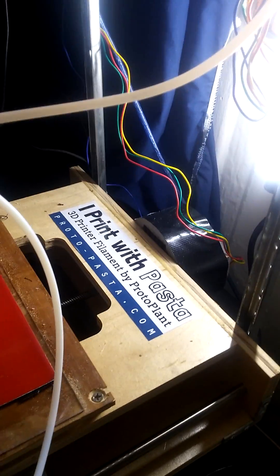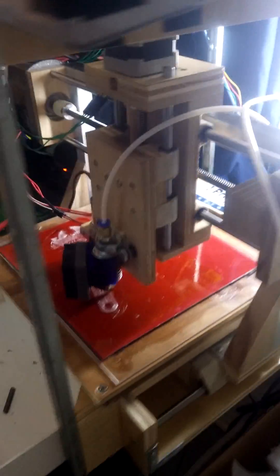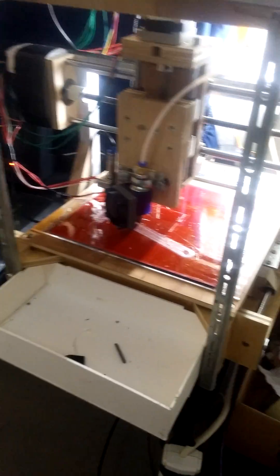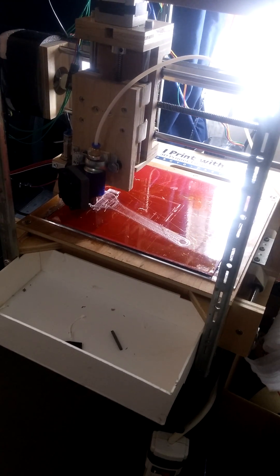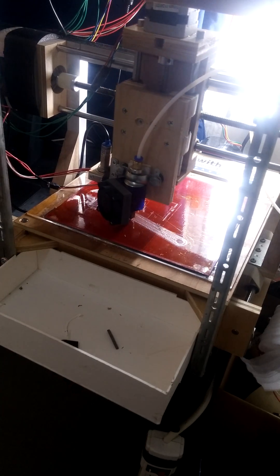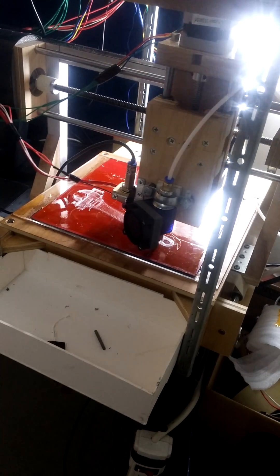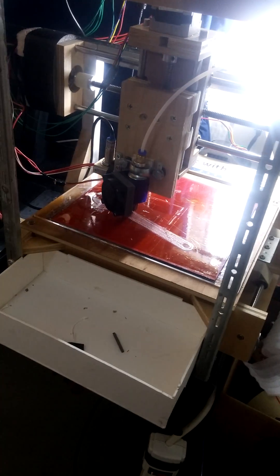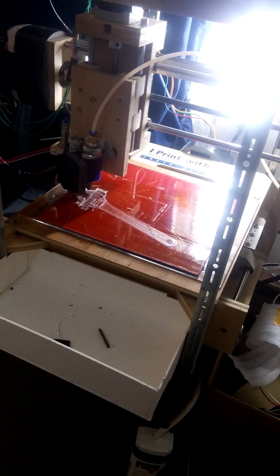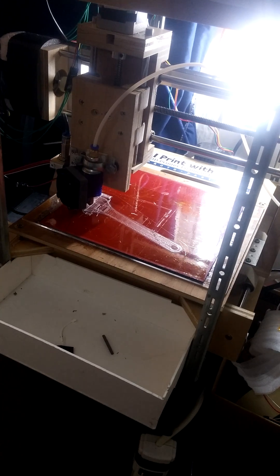I've also tried printing with this stuff, as you can see, which is a sort of metallic or metalloid plastic filament. It's pretty nice — you can polish it to a pretty good finish. I'll be sure to take a video using that another day.